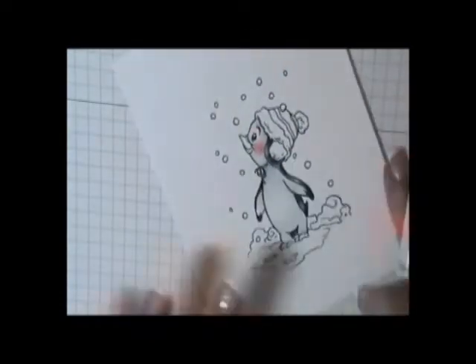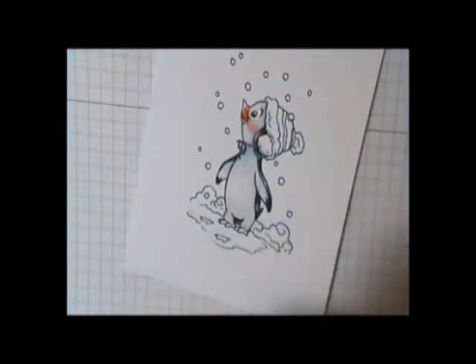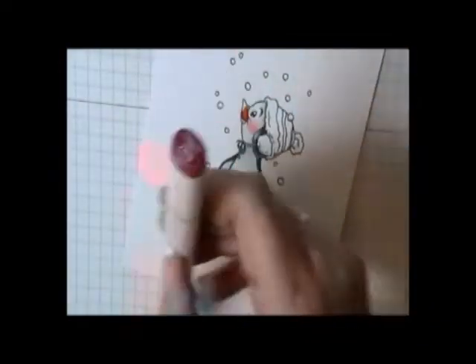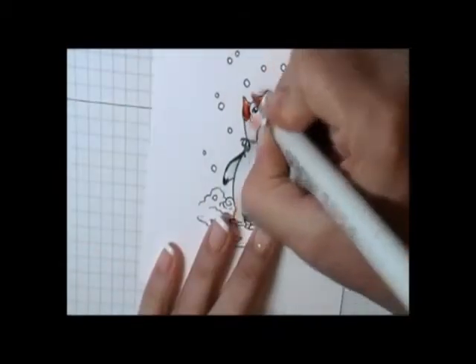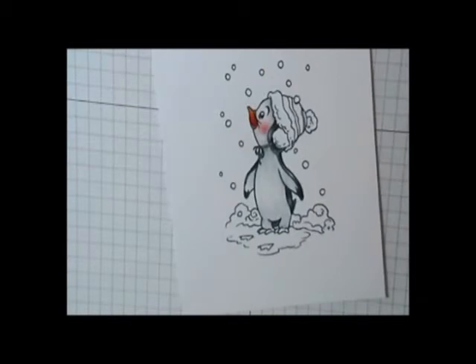Then I went to do his beak, and the colors I used were YR04, YR07, and E07. Then I blended, and for my highlighted color I added Y21. That gave just a really nice little highlight to those colors.